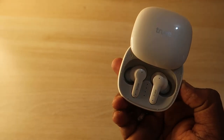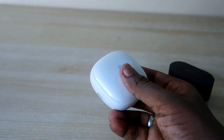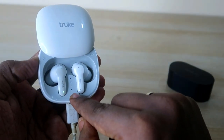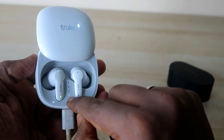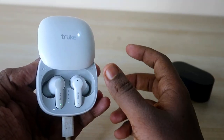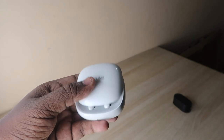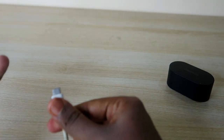On the front side of the charging case there's a USB Type-C port, and a cable is included in the box. When charging, there are four LED indicator lights — each LED represents 25% of the charging case battery. If one LED is stable, you have 25%; if all four LEDs are stable, you have 100% battery in the case.